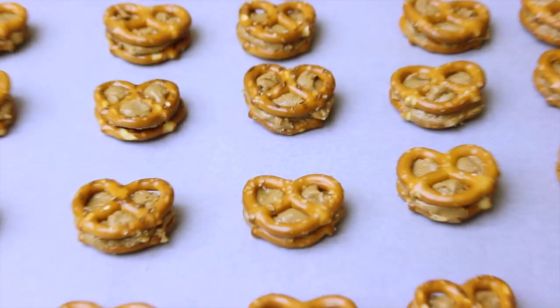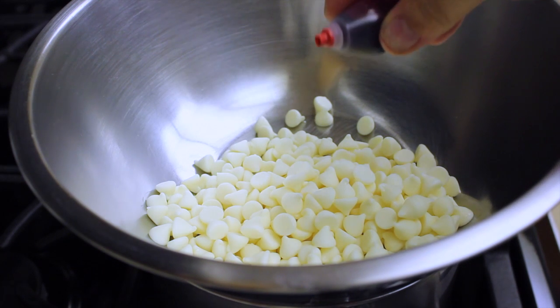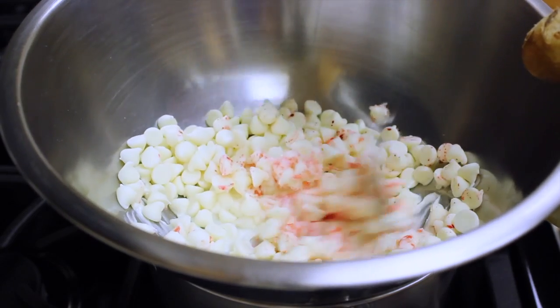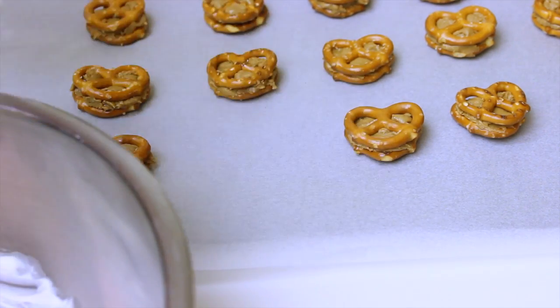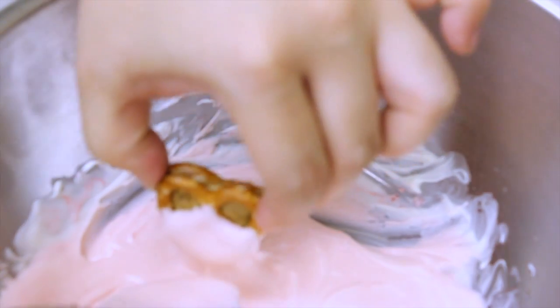You should end up with around 25 of these. Using a double boiler method, melt the chocolate, adding two drops of red food coloring to get a nice pink color. I used half the bag for the pink and half for the white. Then get your pretzel cookie sandwich and dip it in, covering the bottom area so it looks more like a heart.